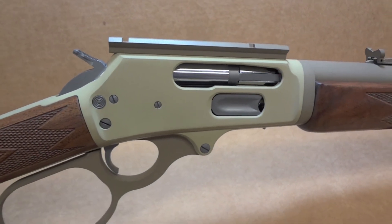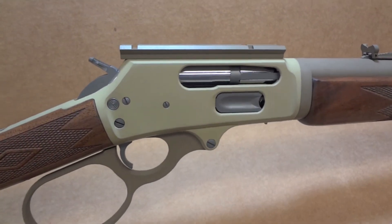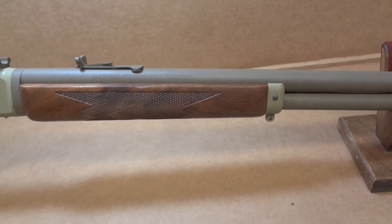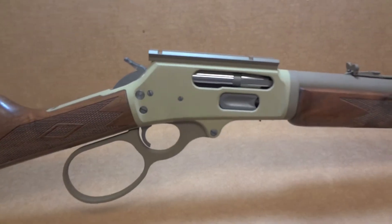Starting off, we've got Desert Sage on the receiver, the frame, and of course the bottom metal as well. That color is also brought back up to the end cap on the fore end. The barrel, the magazine tube, and the lever — that's all Magpul Flat Dark Earth.